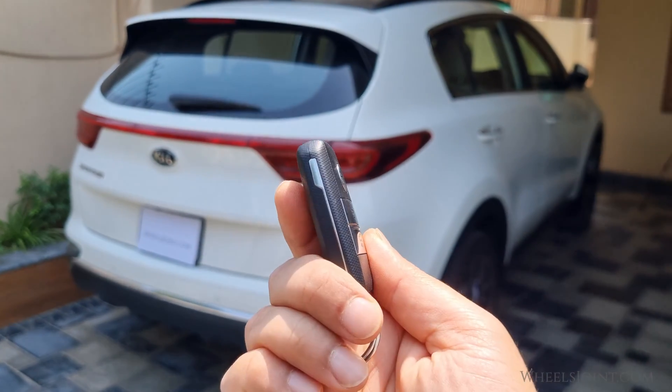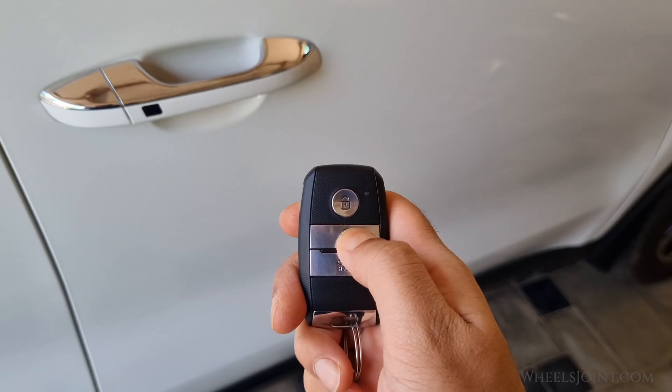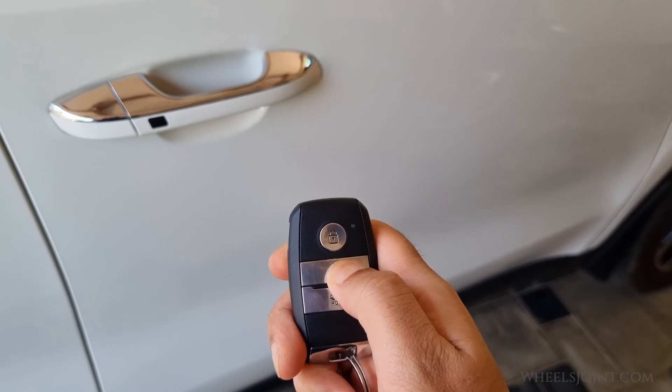What if I try to unlock the doors with my key fob? Maybe this will work. Nope, nothing — the door does not unlock.